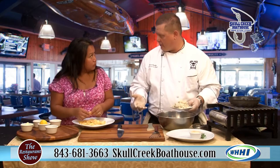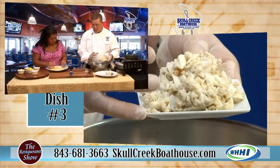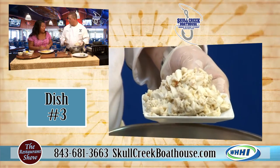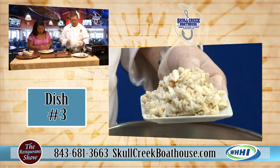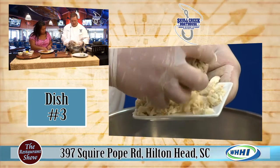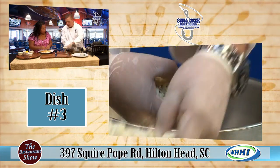We do appetizers and entrees. For appetizers, just one. For entrees, you have the choice of either one or two, along with your sides. We use blue crab — it's a lump crab. We don't like to mash it up, so we like to leave the nice big chunks that we can.